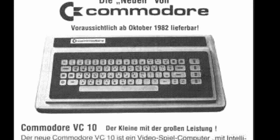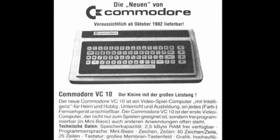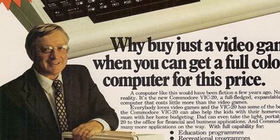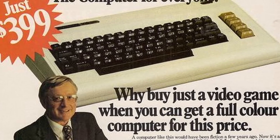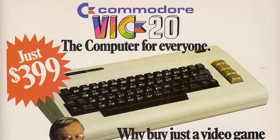Due to the limited memory, the membrane keyboard, and the strong competition from the various computer manufacturers in Japan, sales were very low, and within a few months Commodore decided to suspend production and sales. However, the MAX project was not in vain. When Commodore decided to create a successor to the VIC-20, they chose to use the same hardware as the Commodore MAX, but this time increasing the memory to 64KB and inserting it into the VIC-20 case.